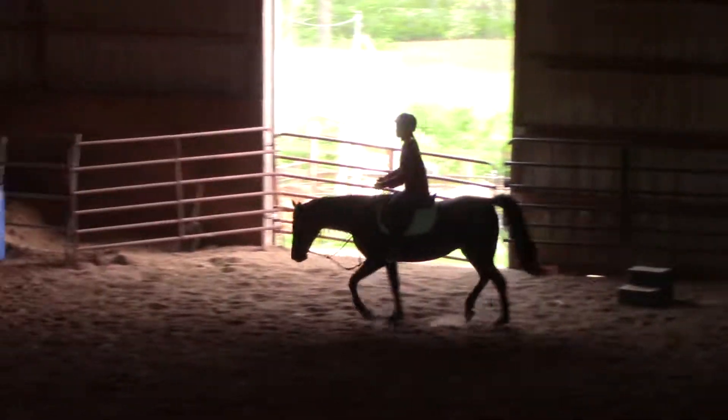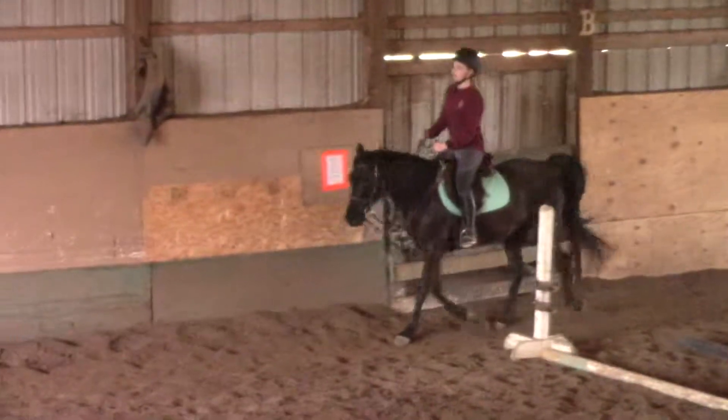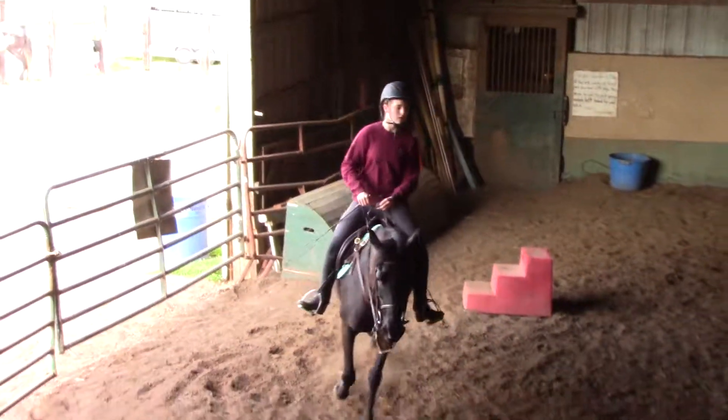So you should notice that their trot gets bigger because we're letting them stretch down. Now they're going to want to walk — they're going to say, oh good, it's a loose rein, I'll walk. We just want them to stretch their neck out for a minute. When you're ready, sit and walk.